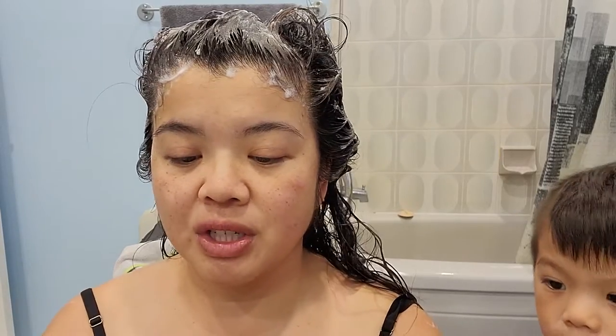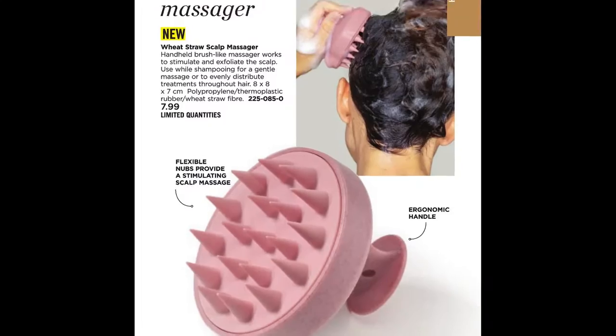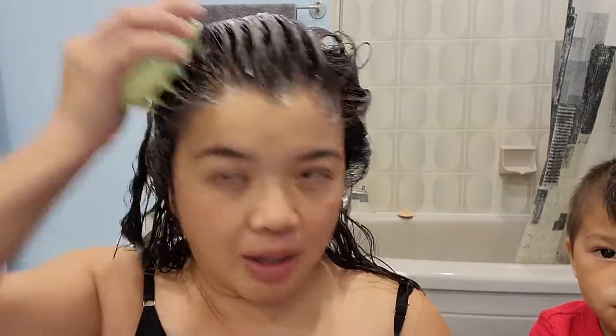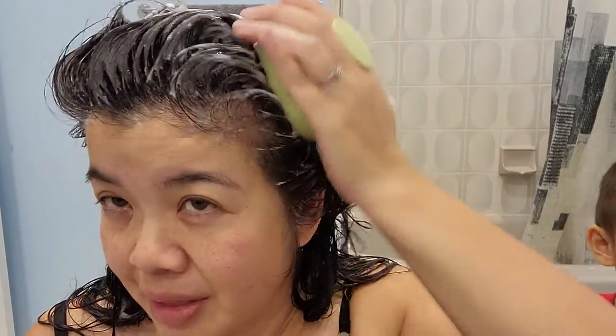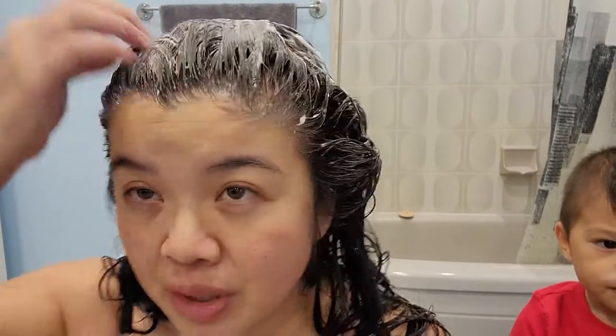Something I love to do is use this scalp massager — I don't think we have it right now but we have another one in a mauve-y color. I love this thing; the nubs just feel absolutely amazing against my scalp. I just feel like it cleans my hair so much better. I'm really loving the mintiness of this — it just feels so good. See how much more suds there are on the second wash? It feels really great against the scalp. As I was rinsing it the first time, I was impressed with how easily my fingers ran through my hair.